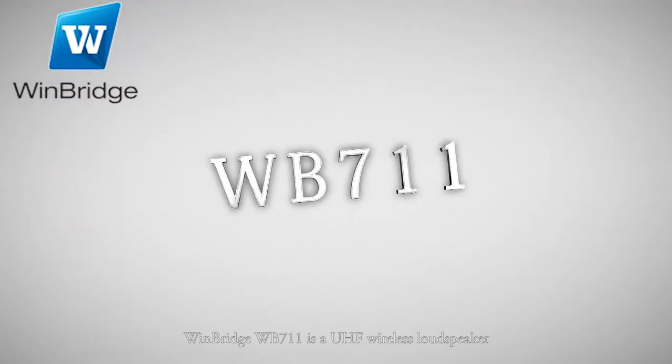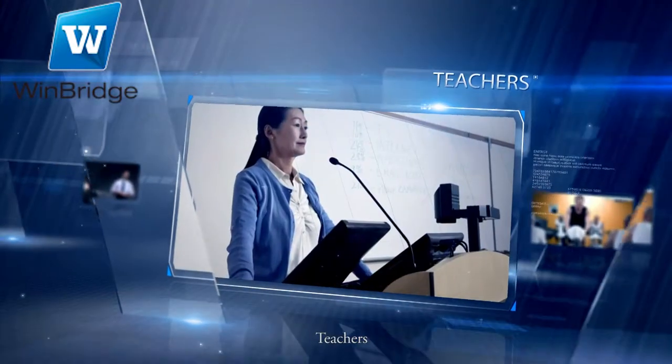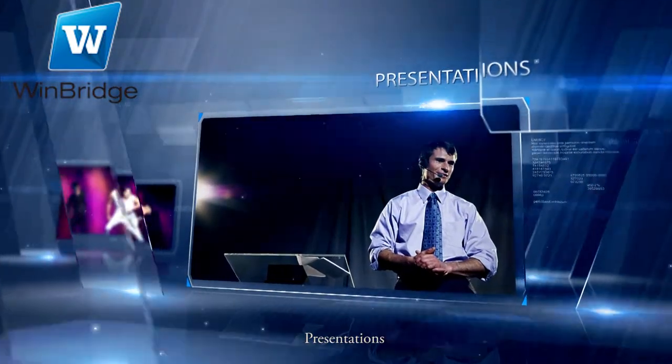WinBridge WB711 is a UHF wireless loudspeaker for tour guides, teachers, coaches, presentations, and costumes.